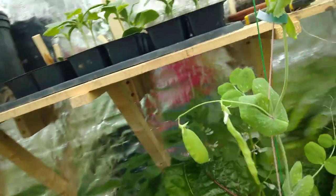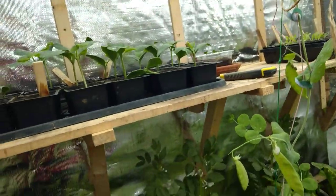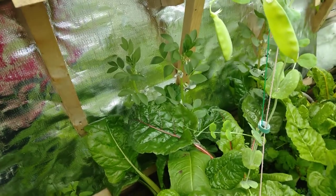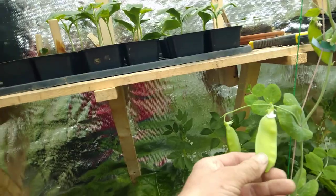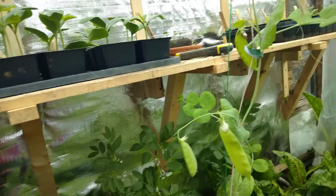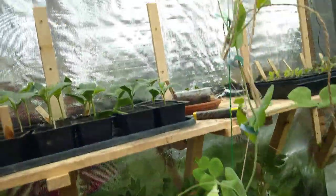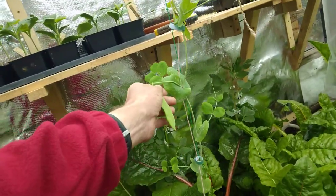My peas — this is a volunteer snow pea. A pod I missed fell on the ground. I found one pea plant in maybe October and planted it in here. I didn't expect anything of it, but maybe for next year I could plant maybe 20 or 30 of them along the back wall — they might produce very nice peas.